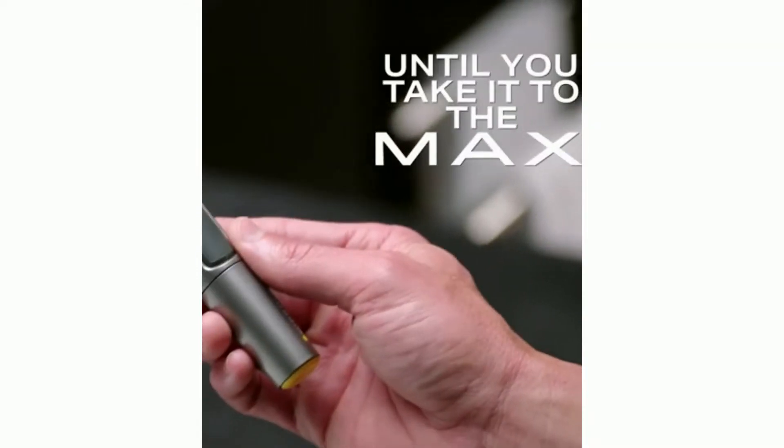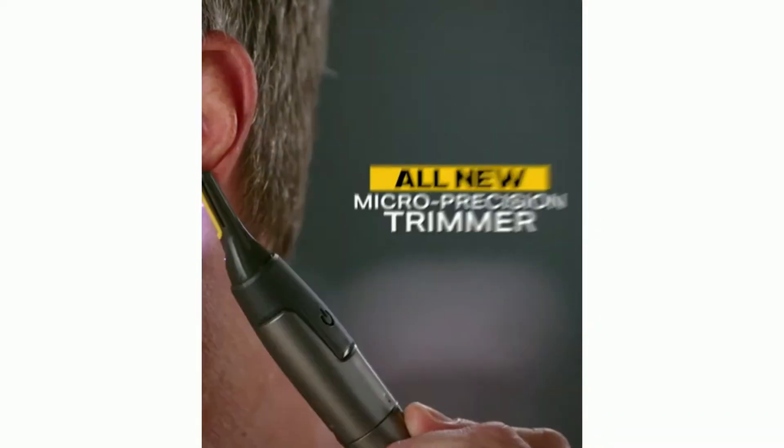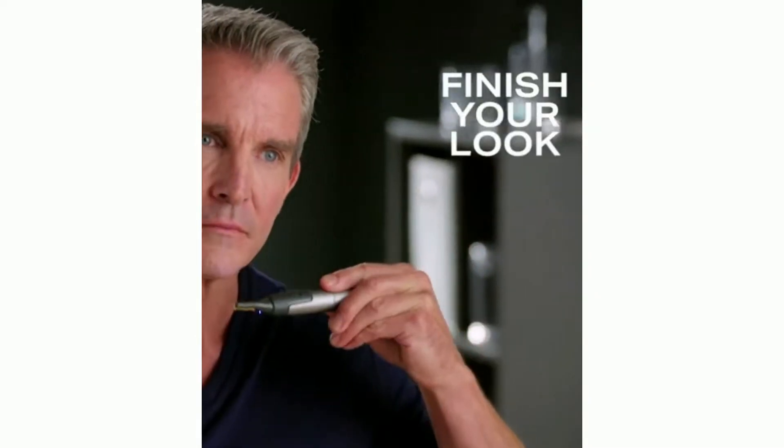You've got your grooming routine down, but you're not done until you take it to the max. MicroTouch Titanium Max — the all-new micro-precision trimmer that goes where no other grooming tool can to finish your look perfectly.